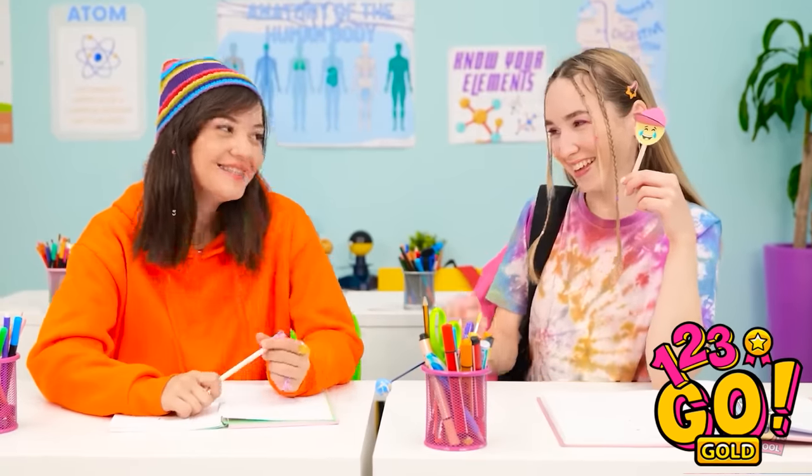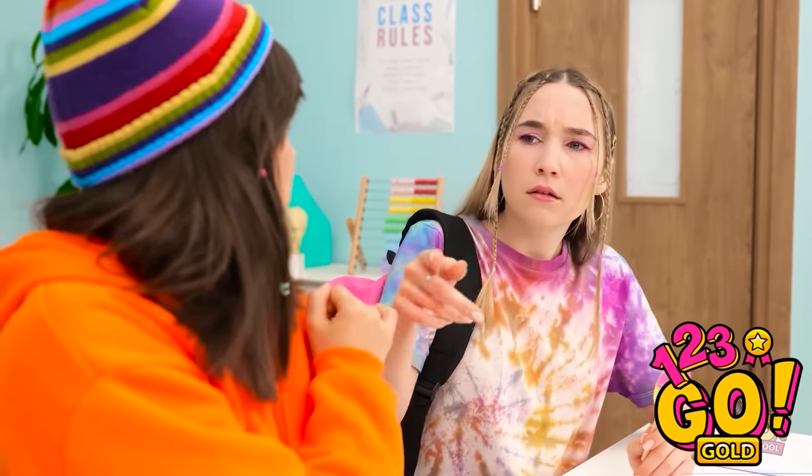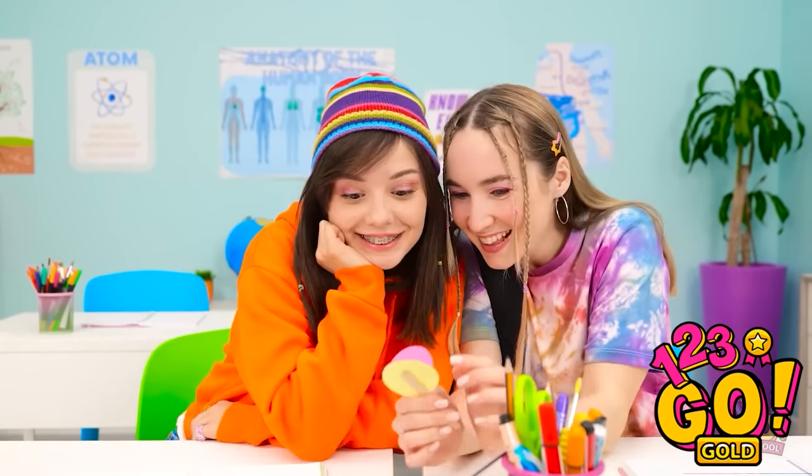I'm sorry, Ava. I didn't mean for that to happen. Hold on — have you seen this? No way. You're so funny, Kevin. He's not my type. So you made this?